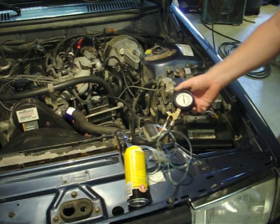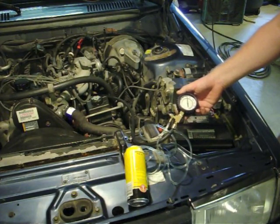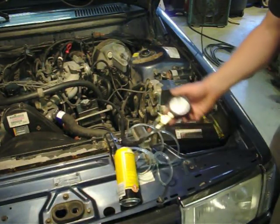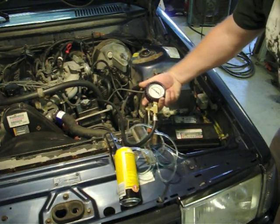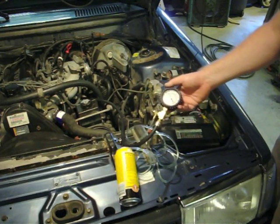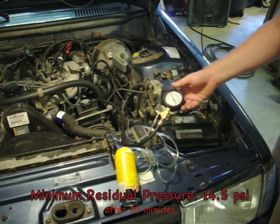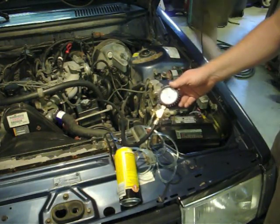It should be able to hold some pressure for about 20 minutes. After 20 minutes, we need to see if the pressure is within specifications for residual pressure. It's been over 20 minutes, and as you can see here the pressure gauge says about 34 psi. The specification for residual pressure is 14.5 psi, so we're more than twice that. So chances are the residual pressure is not his problem.